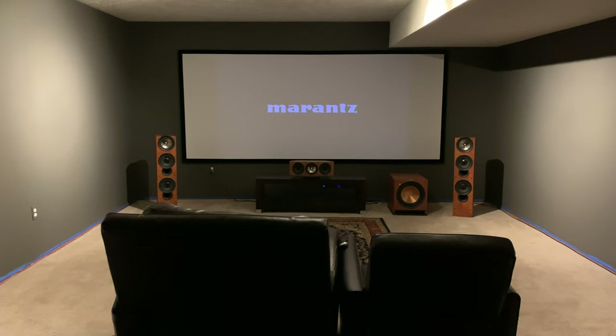Hey YouTube, it's the Home Cinema Engineer and I'm back with an update video for you guys. This one's going to be kind of short, but I just wanted to let you guys know that I haven't gone anywhere. I'm still trying to commit to at least one video a month.